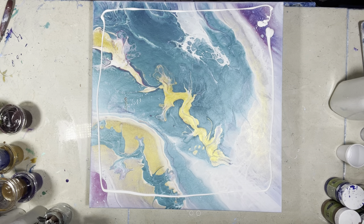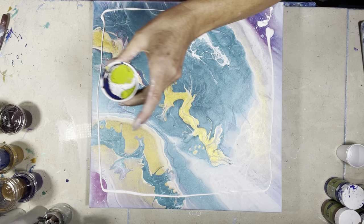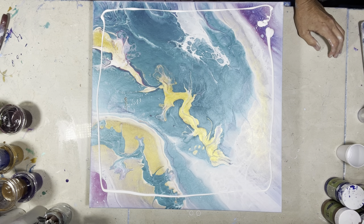Hey guys, it's Michelle. Welcome to my channel, Grateful Creations. I had some leftover paint that I've already layered in this cup — this was a fail I did a few days ago.